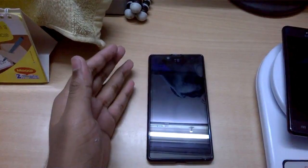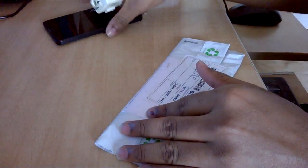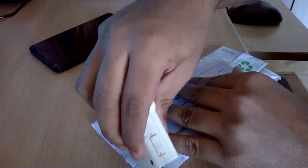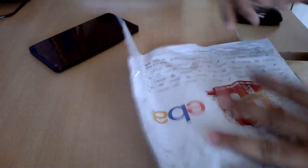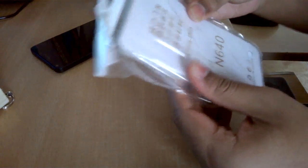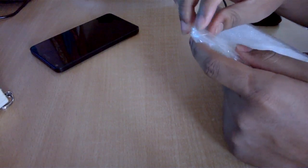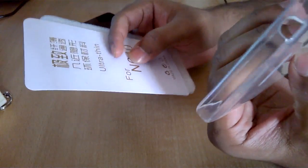This is the second case, from eBay, and it's for the Lumia 640. Let's open it up. This is a transparent silicon case for the Lumia 640 — an ultra-thin case. Let's try it on and see how it fits.